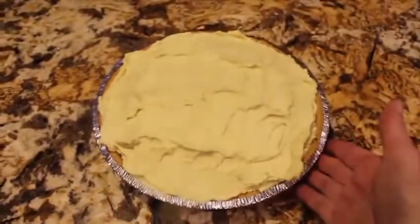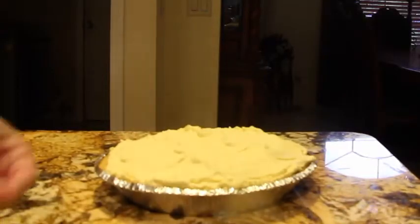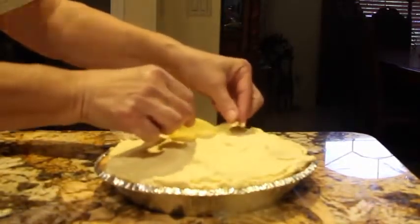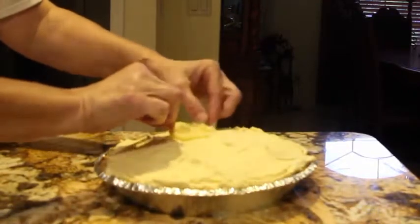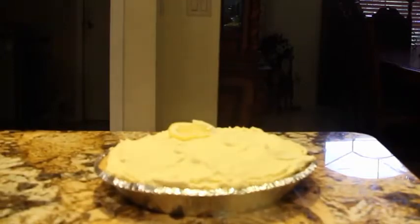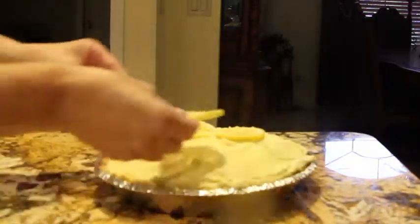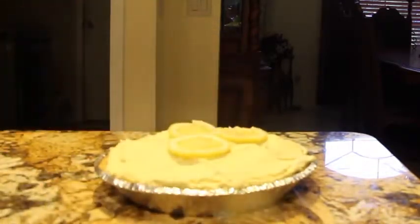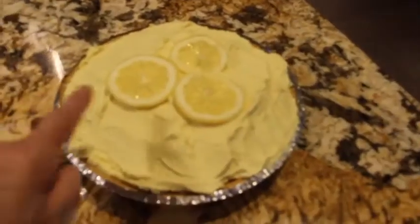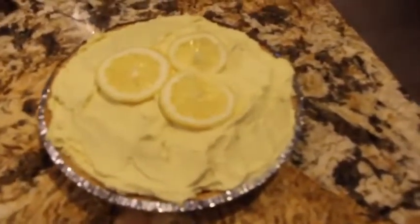Now I'll place my pie back in the fridge. If you like, you can put a couple of thin lemon slices on top just for garnish — you don't have to, but I did because I really like lemons. Now I'll put this back in my fridge.